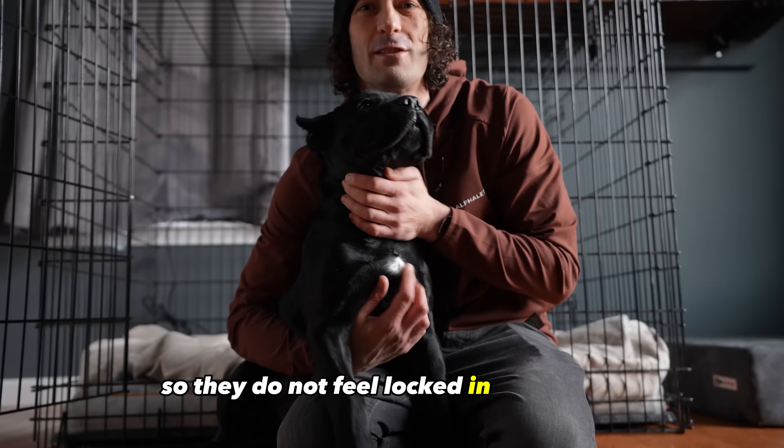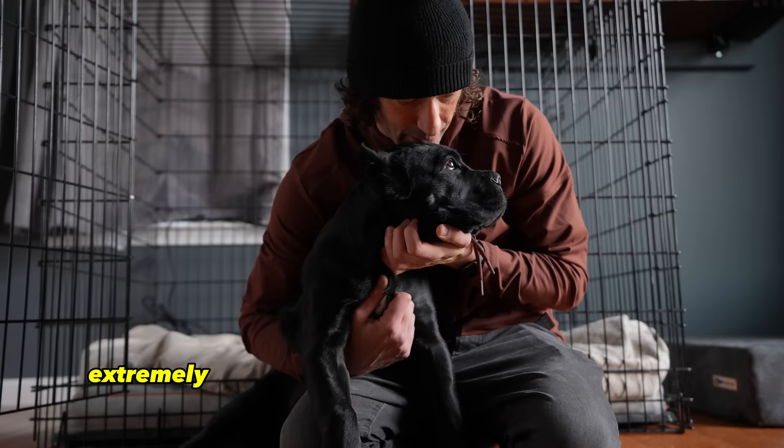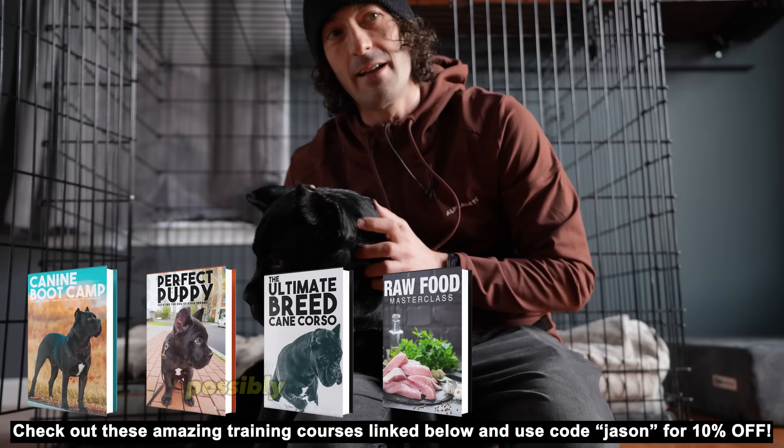You want to treat this process very delicately. To build their understanding, you can also say 'crate' when they walk in, which over time will be your command when you want them to go inside their crate. A crate is an extremely valuable tool for when you get your new puppy. Puppies are curious and unless you have eyes on them at all times, they can quickly get into trouble eating something dangerous, inflicting damage on themselves, or getting into mischief, possibly chewing up your furniture or favorite pair of shoes.